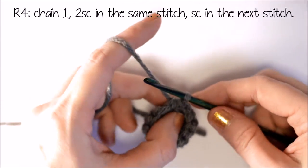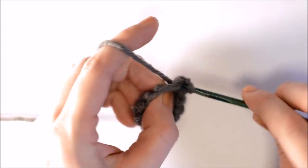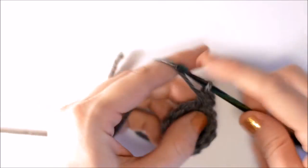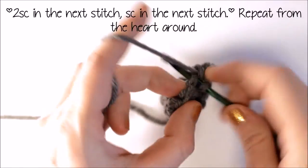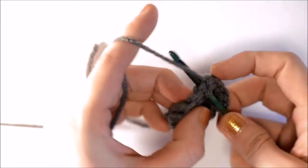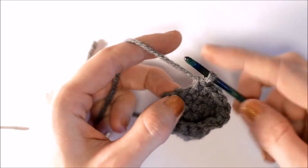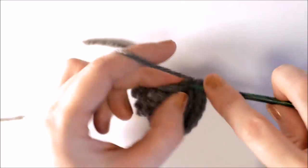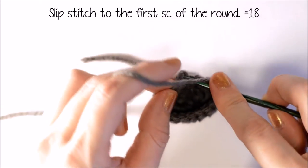Now for row 4, I'm going to chain 1, and I'm going to put 2 single crochet into the same space, and one single crochet into the next space. Then 2 single crochets into the next space, and 1 single crochet into the next stitch. I'm going to repeat that all the way around, and then slip stitch to the first single crochet of the round.